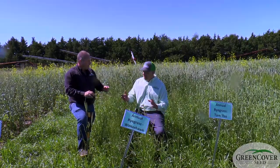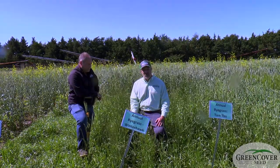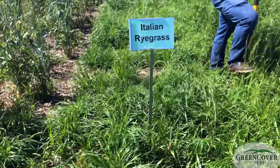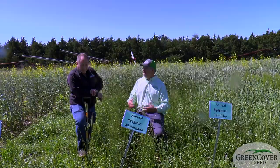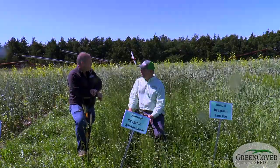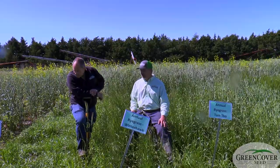If you want to spring plant ryegrass, we really would encourage you to look at the Italian ryegrass, because as you can see, it's growing vegetatively and hasn't shot a seed head. It's not going to shoot a seed head because it's a biennial — it has to vernalize, go dormant, and then it would look like this next spring. So if you're looking at annual ryegrass as a spring planted forage, we'd really encourage you to look at the Italian.